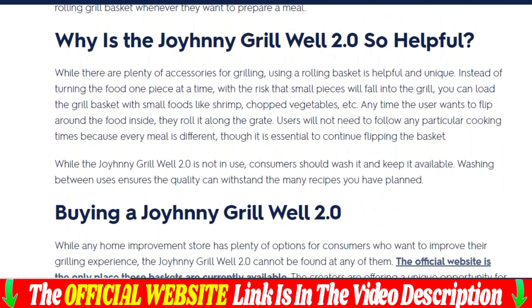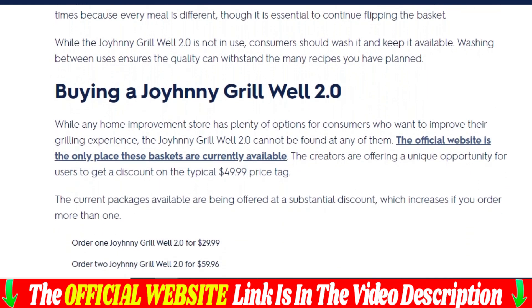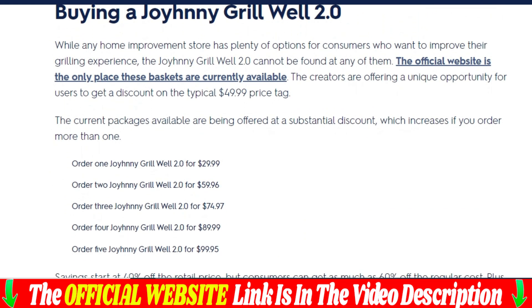Jeremy said that Linda bought this creative tool online. He likes to use it for small bits and pieces like onions, asparagus, and meatballs, so they don't fall through the charcoal grates easily. He let us give it a try.